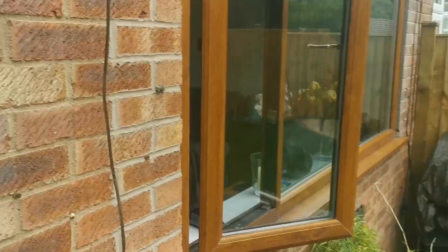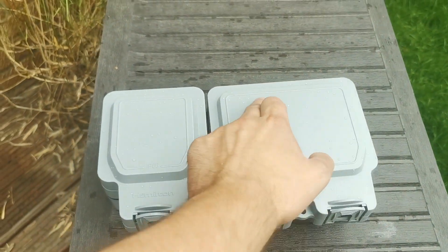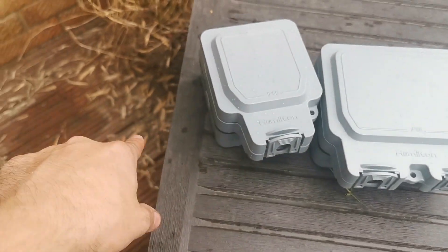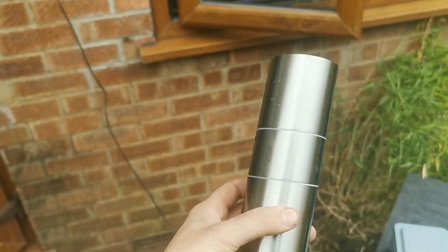Right, so we've arrived at the job. We've got an outside double socket to put on, and then there's going to be a little switched fuse spur next to it, and the customer wants the outside light to come off that. There's also a pull cord to replace and a light to fit at the front. So here's the socket for the living room - we're going to come out the back of here, mount the double socket outside, and wire straight from that into a switch. There'll be a cable coming out of the bottom, mounted on the wall and clipped up.